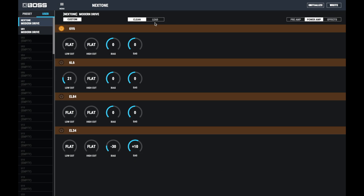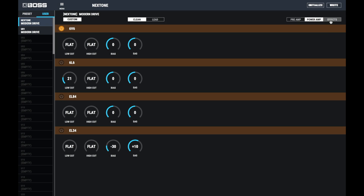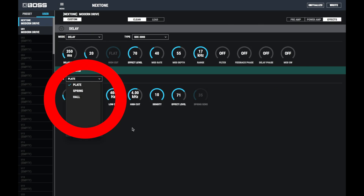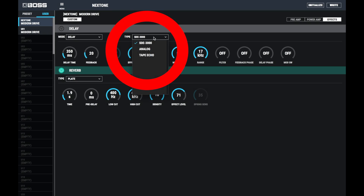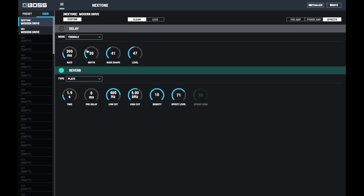Going into the Power Amp stage, you've got the four power amp stages: the 6V6, 6L6, EL84, and EL34. You've got a low and high cut, and you've also got bias and sag, so if you want to get that real vintage sort of sound, you can tweak it however you like. The real star of the show for me is the effects section. You've got Delay and Reverb — your typical Plate, Spring, and Hall reverb with all your controls: effect level, time, everything. In the Delay, there's an SD-3000 digital delay, Analog Delay, and Tape Echo. So if you're a Blues or Rockabilly player it will work for you — you can get that real classic vintage slapback delay sound. And in the Delay section, there's actually a Tremolo as well. You can assign a Tremolo to one channel and a Delay to another, or have Tremolo on both, Delay on both — however you want to do it.